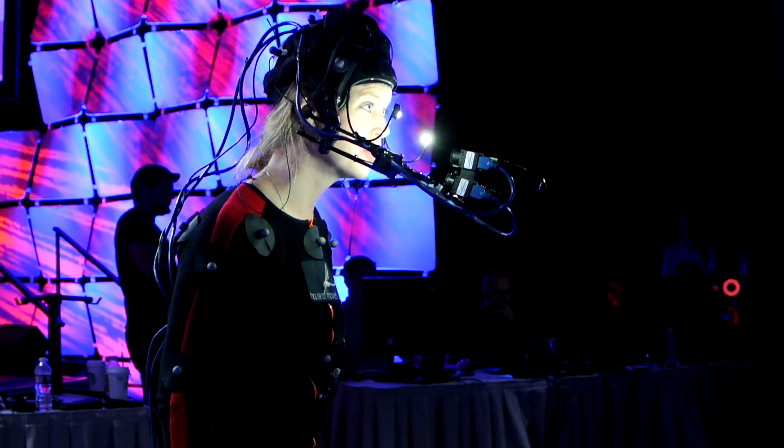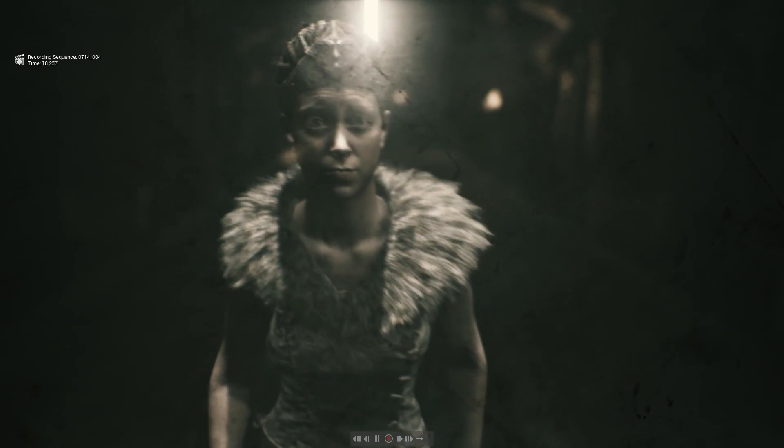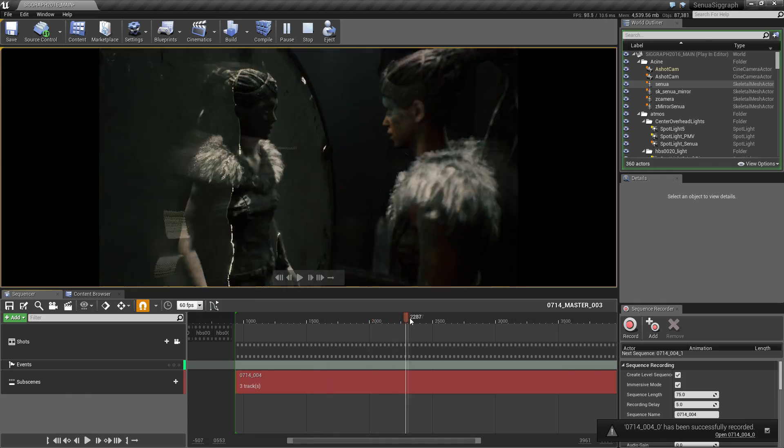We only have each other now. Don't abandon me. Senua, listen to me. We now have this system — sequencer. With sequencer we're able to record performances and layer them onto a timeline just like you would do with a traditional editing system.